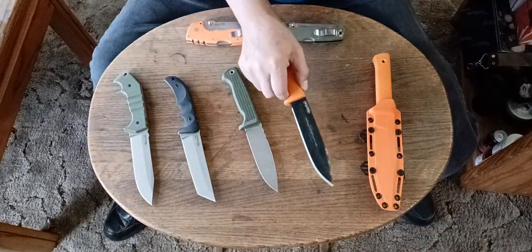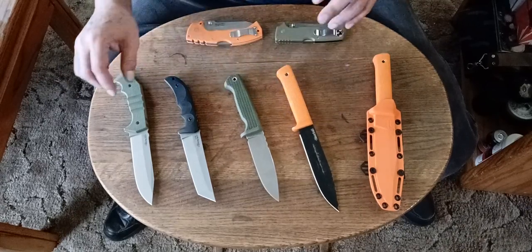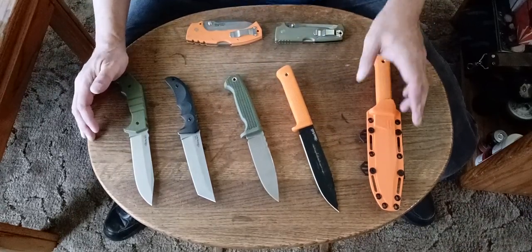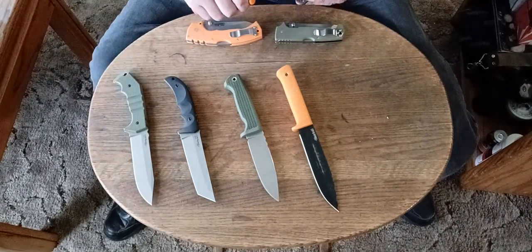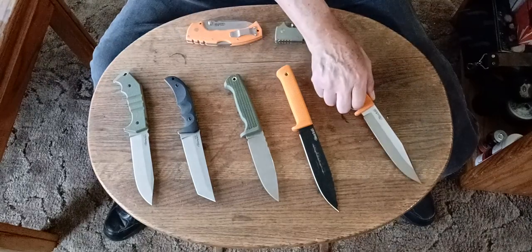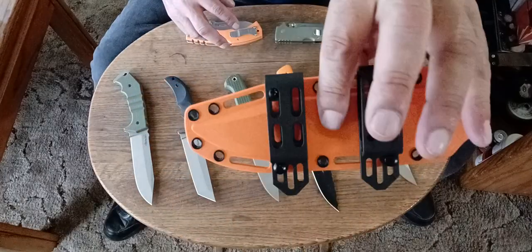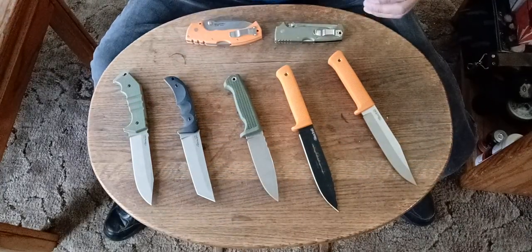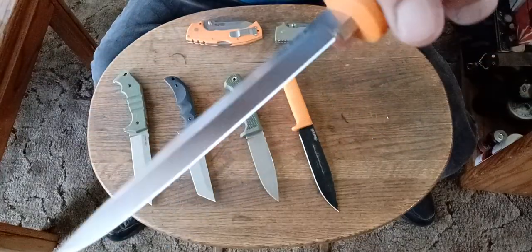There's a lot of great steels now. I would say just get the knife that you really like, the one that fits you best, and try to find it in a steel that's going to satisfy the needs that you have. Set this one up for horizontal front carry — that's what you should go for.